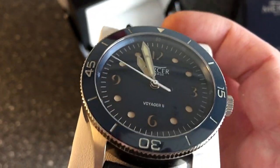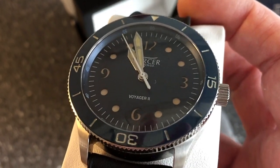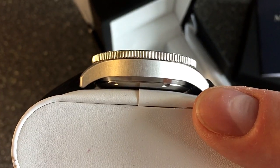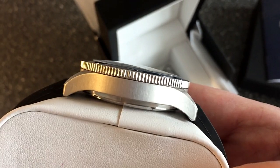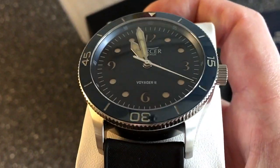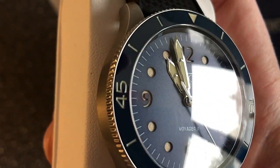This is not a true unboxing — I unboxed it yesterday and have been wearing it all evening and this morning. It's super comfortable to wear with the rubber strap. It's 42 millimeters in diameter, just under 13 millimeters thick, and look at this slightly domed sapphire crystal with anti-reflective coating — absolutely amazing.